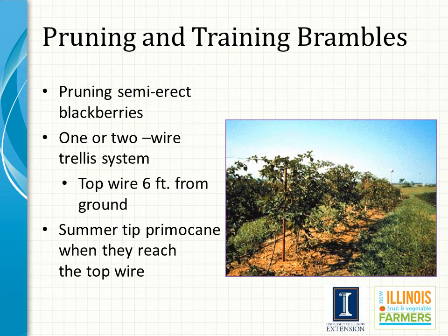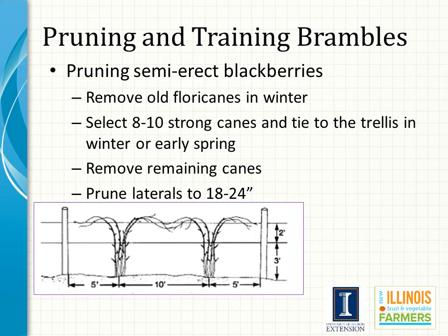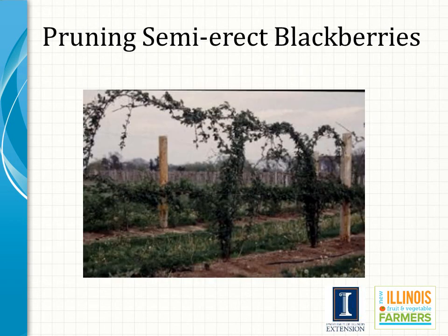Semi-erect blackberries require a trellis with a top wire at six feet, similar to what is used for grapes. In summer, tie six to eight primocanes per plant to the trellis in the shape of a fan. Cut the canes off when they are about six inches past the top wire, which promotes laterals. Cut out low-lying laterals and drape remaining laterals over the trellis so that they do not root at the tips. In March, shorten laterals to between 18 and 24 inches, and remove fruit-producing canes immediately after harvest. Shown here are the laterals draped over the trellis to prevent tips from rooting.